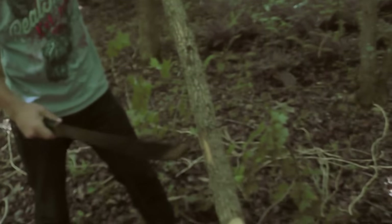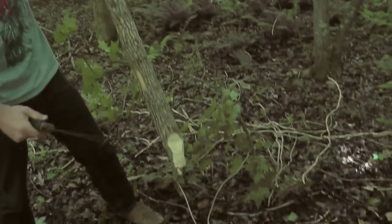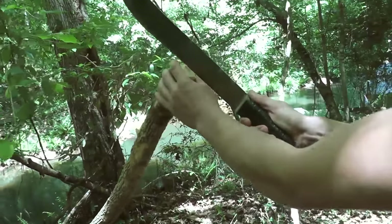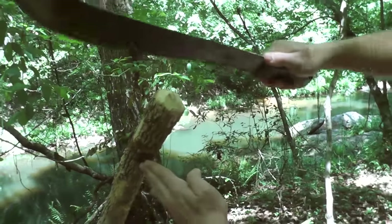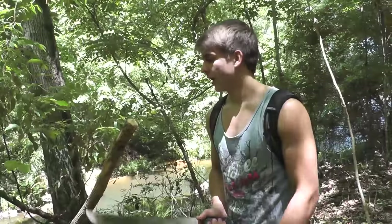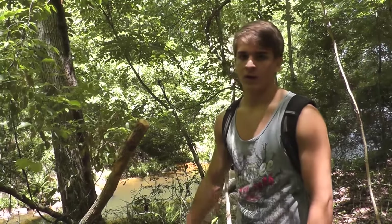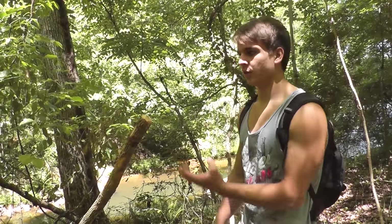All right, so this is the heaviest side so we're gonna use this as the spearhead. What you want to do is just cut into it basically in the middle like this, split all the way down, go at it like that again. I'm just gonna split it into four separate prongs so that they're bigger and they're not going to break off as easy on the carp.